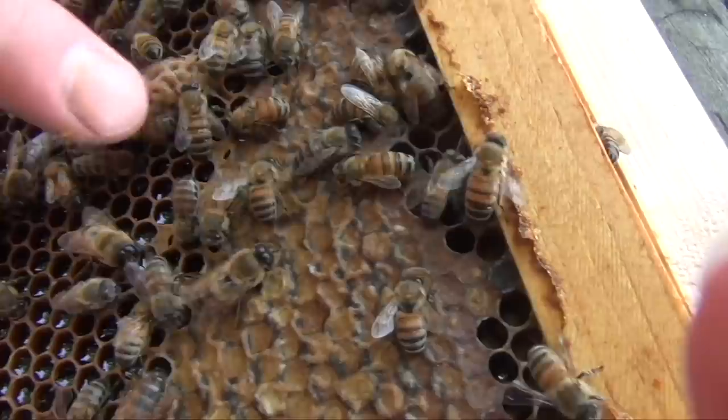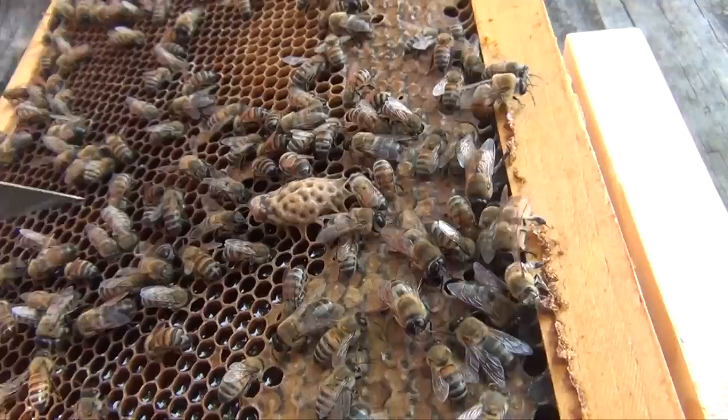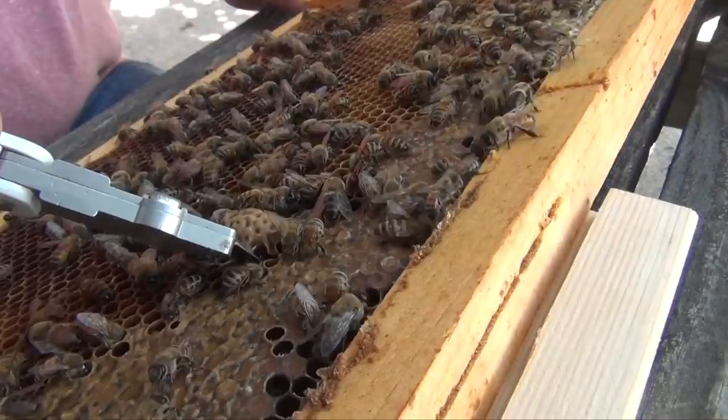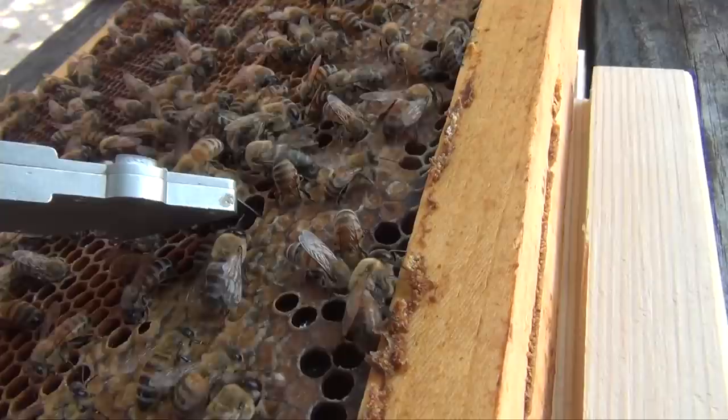Since this queen cell is pretty ripe, it doesn't matter if I put it in a horizontal or vertical position — it doesn't really matter at this point. The way to do this: I take a razor knife, a utility knife, and I want to try to cut it without piercing through the cell itself. So you have to kind of cut behind it like this and loosen it up from the backside.